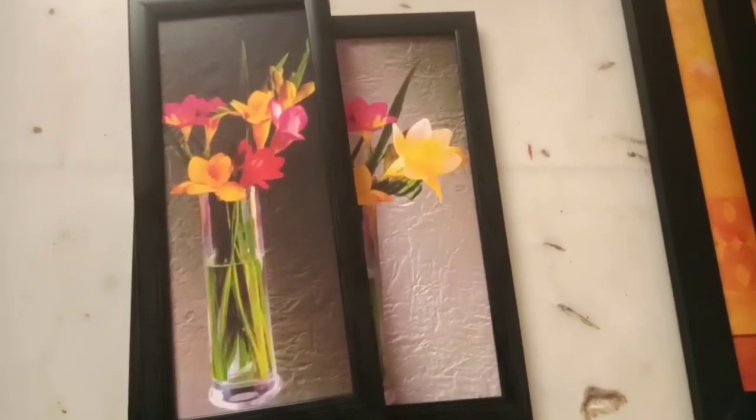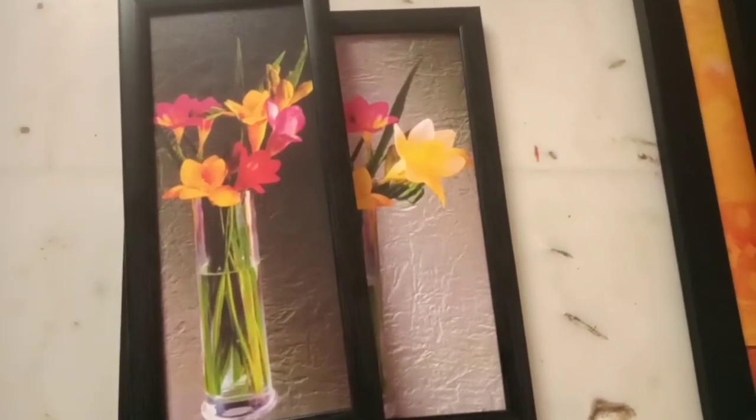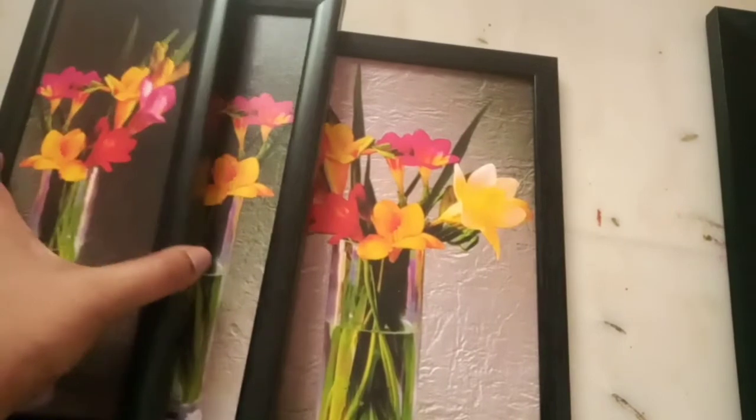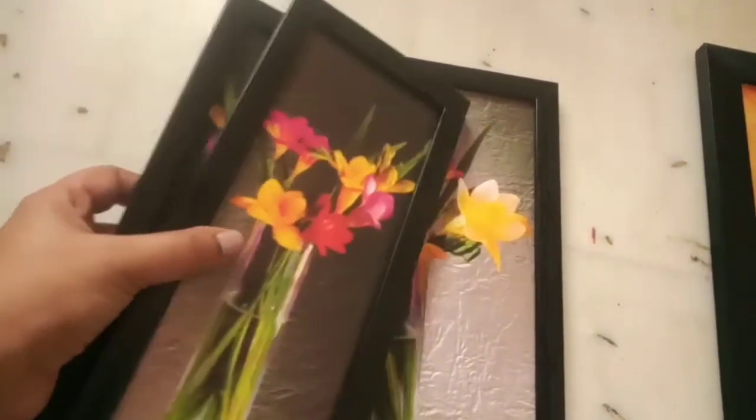Hi guys, welcome back to my channel. I hope you guys are doing good. In this video, I'm going to show you a few paintings which I have ordered from Amazon under 200 rupees. This is a very budget-friendly way to decorate your home, so let me just show you the first set of paintings.